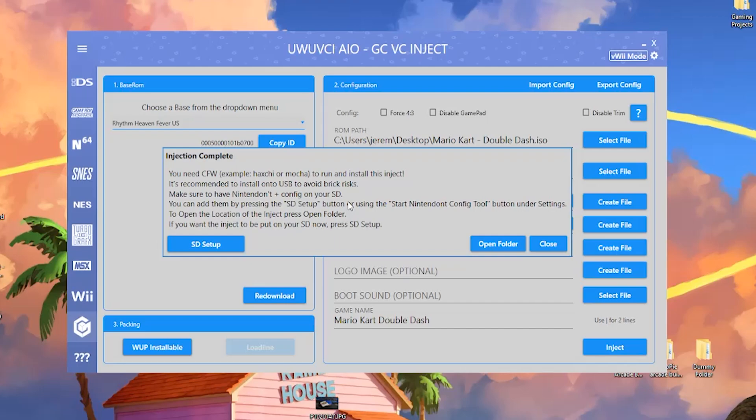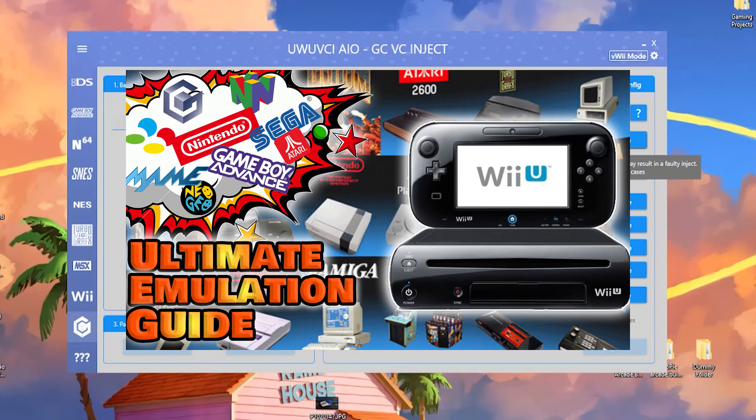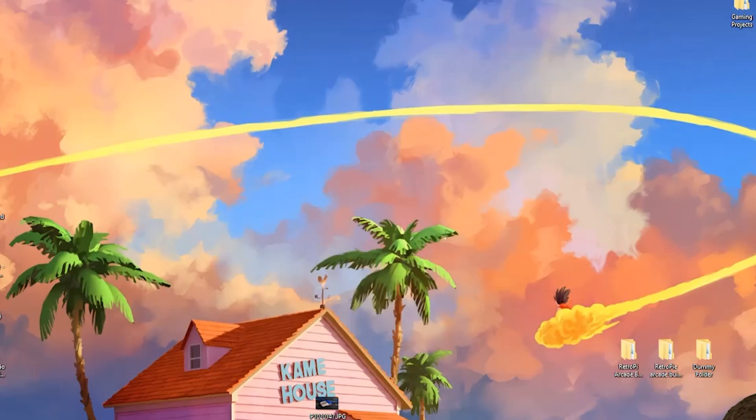You'll also see that you can add things by pressing the SD setup button to start the Nintendo Config Tool. You're going to need Nintendo on your console for this. Before we continue, go to open folder — it created a WUP folder for us, so drag that to the desktop and exit. If you don't have Nintendo, you can follow my previous tutorial or hit the settings icon and use the Start Nintendo Config Tool option.